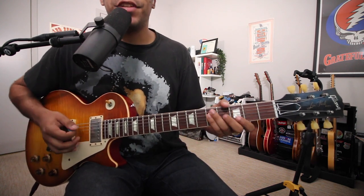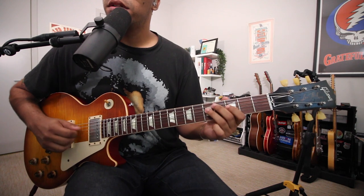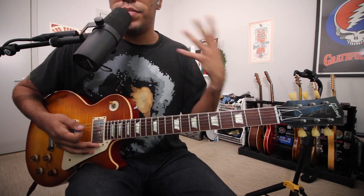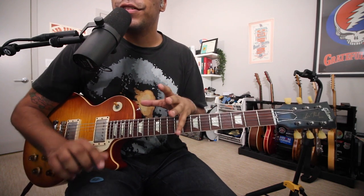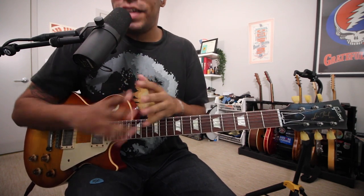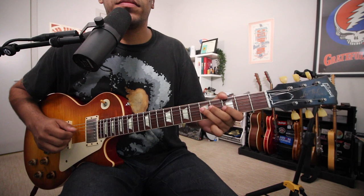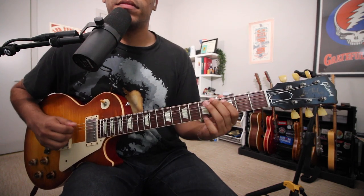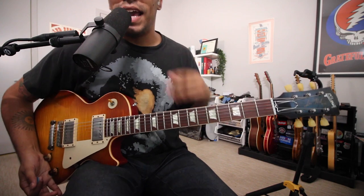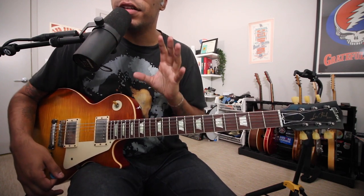The B flat — the minor third degree — you're going to do a slight bend to B natural, which is the major third of your G major or G7. And that is what makes the two meet together: the minor pentatonic with a major chord progression. Playing over a G major, it's almost like a puzzle where the missing piece fits, but it's not a perfect fit. Hinting this B natural from the B flat works beautifully for mixing minor pentatonic over a major-sounding chord progression.